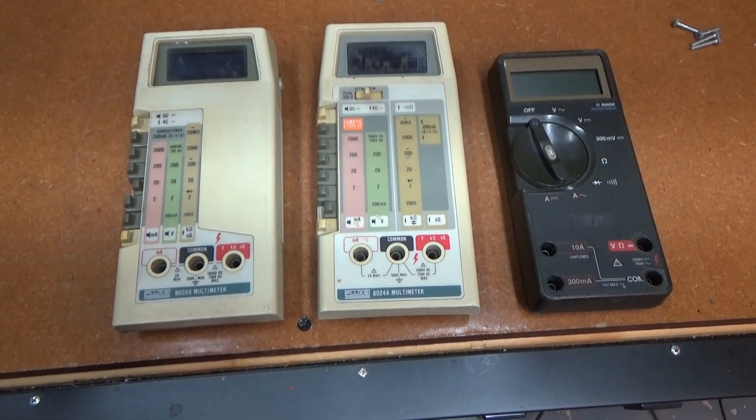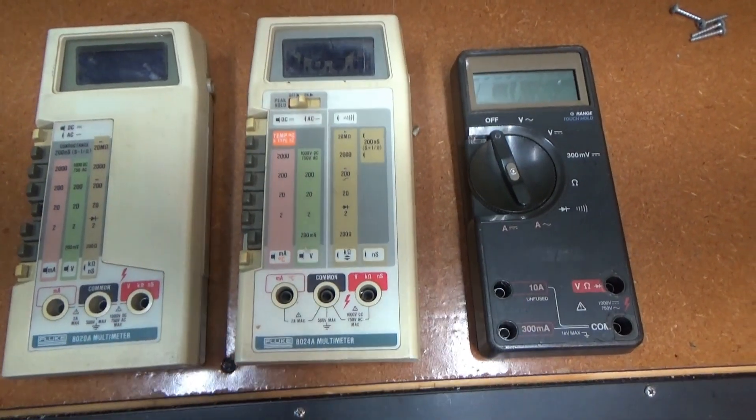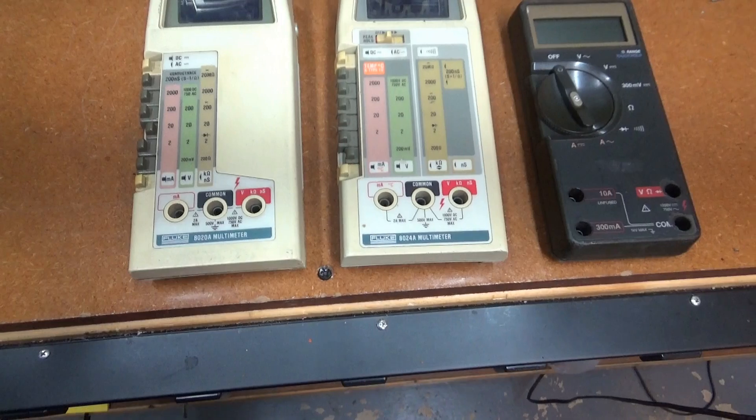Here's three broken multimeters I picked up on eBay for $25 for all three — just as a little project.